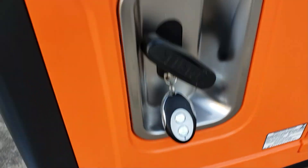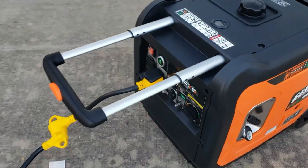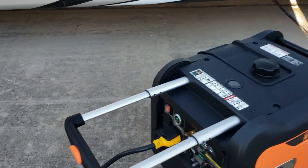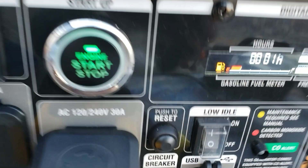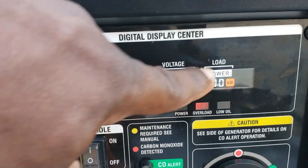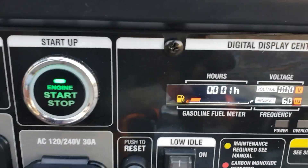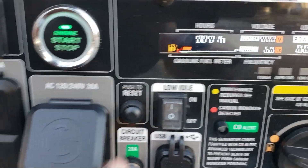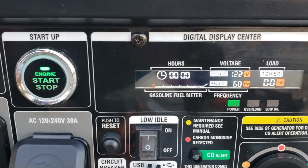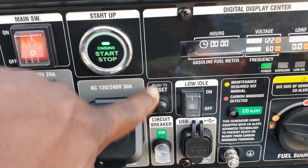It has remote start and it's real quiet. There's a handle to move it around and nice wheels to get through thick grass. Digital everything — you get an hour meter, volt meter, everything. To reset after an overload, disconnect the RV, hold down the reset button right here, and you're right back online. No need to turn the generator off — just hold down reset to get your power back.